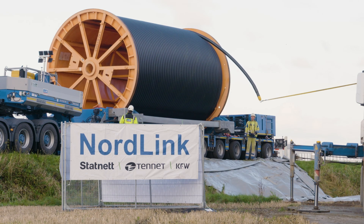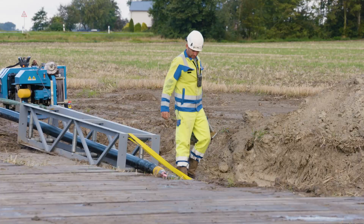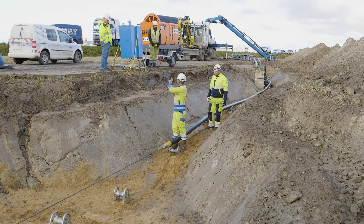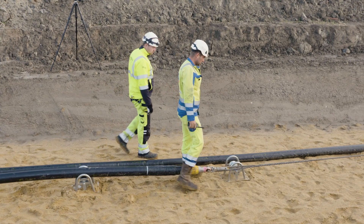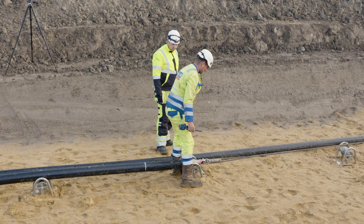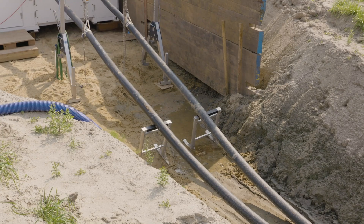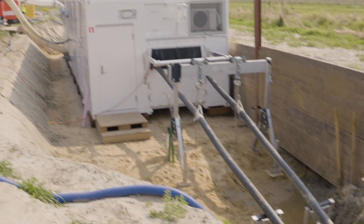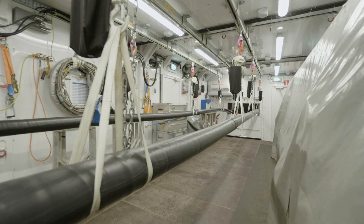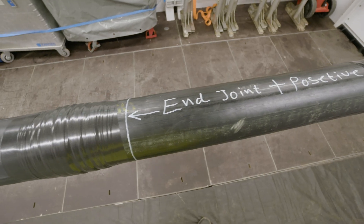During cable pull-in, the underground cable is generally laid with an open trench. It is carefully pulled into the cable trench over small roller blocks using a winch. Then the workers shift the cable from the roller blocks into the prepared sand bed. The cable sections are connected using the jointing method. This takes place in clean room containers, to prevent contamination of the joints with sand or dirt at the construction site.